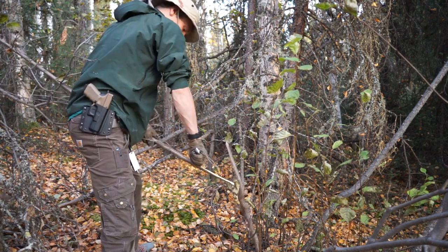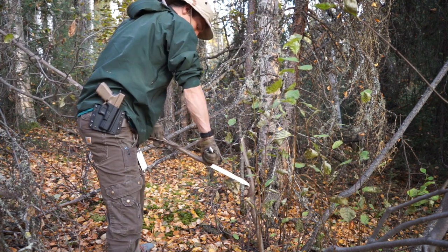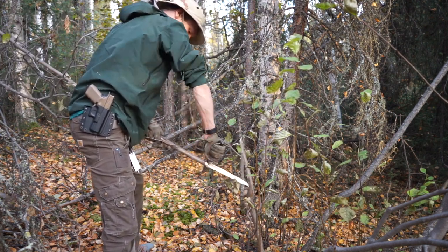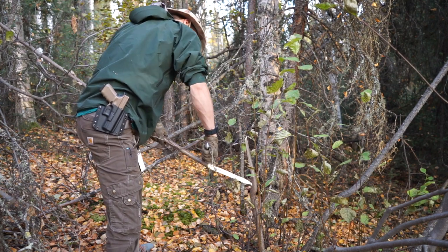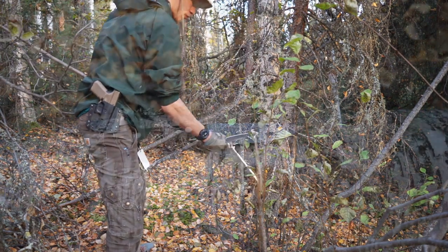If I was talking about any other knife, I would probably be doing something very stereotypical — maybe feather sticking, fire starting, or batoning. But today we're going to be looking, two years later, at the Battle Horse Knives Battle Lore.